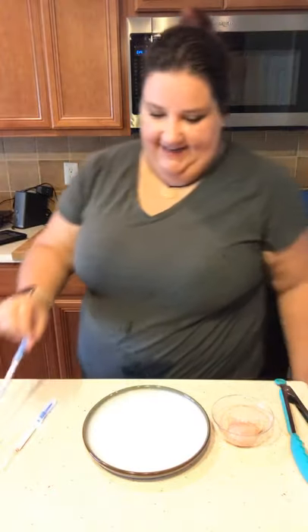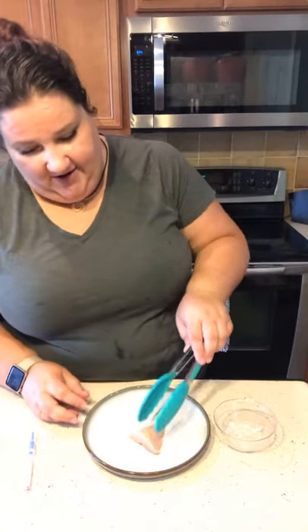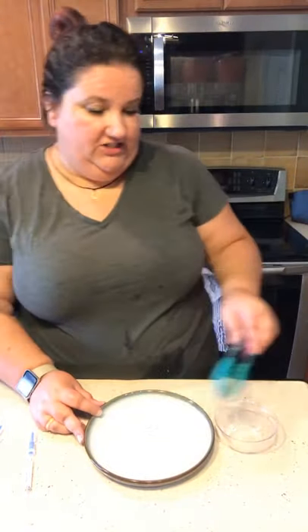All right, so let's see — we have a clean plate. We're going to get our chicken breast. Chicken breast is something we love to eat often, but the cleanup of it is gross. All right, there's our chicken.